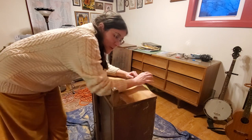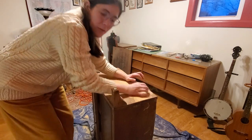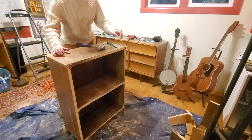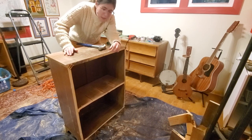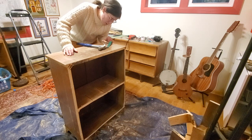Now I'm going to reattach these legs so I can flip it over and then clean off the top. I've reattached the legs — it's pretty sturdy, a little bit wobbly but it'll be okay. Now I'm going to use this crowbar and hammer to remove the veneer that was already chipping, so I might as well just get rid of it completely.